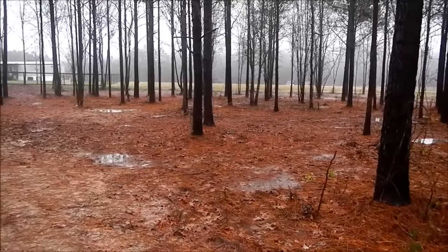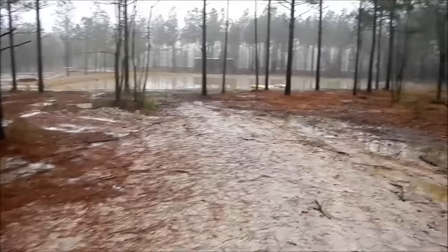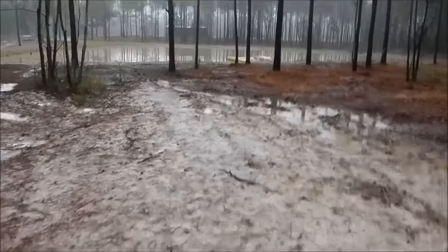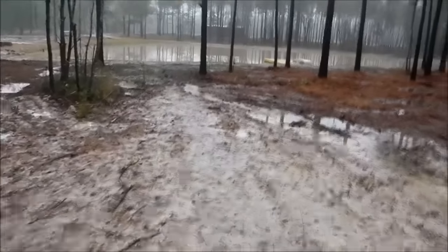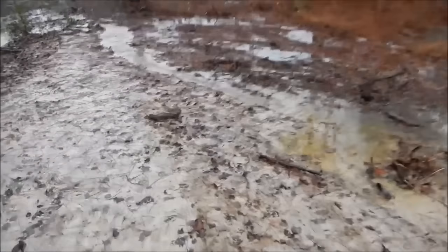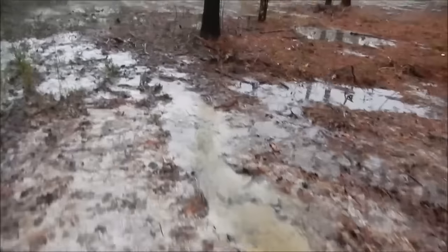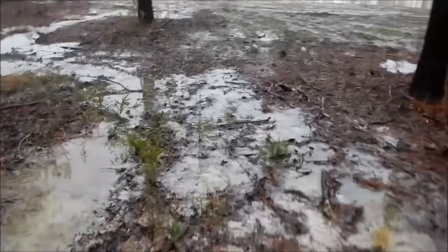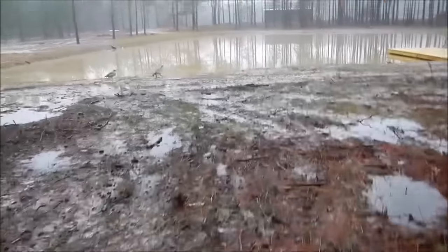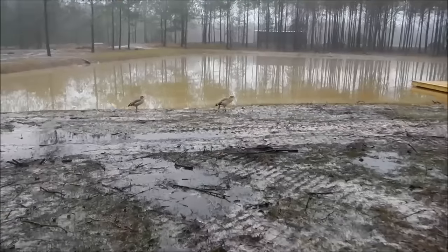Anyway, I thinned all these woods out here behind the house and built a pond down here kind of where I knew it would stay wet. It always stayed wet. Look at it — all the water just coming out of the ground. I got to finish my little path off, but it is slam full.